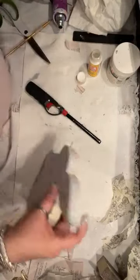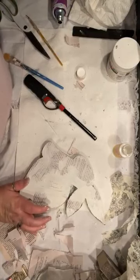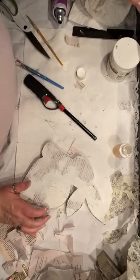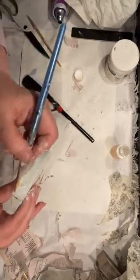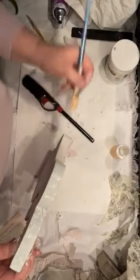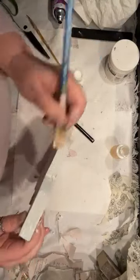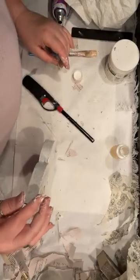So my daughter got me the keyboard cover — now I can touch it even with messy hands. She goes, 'Mom, you can touch your keyboard as much as you want and not mess it up.' It's like a silicone that goes right on top with no gluing needed. All I need to do is take it off and wash it and not worry about my keyboard.